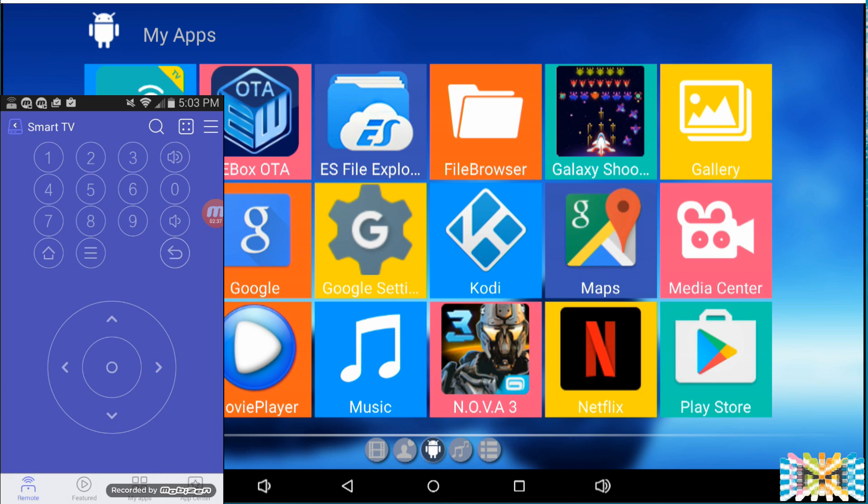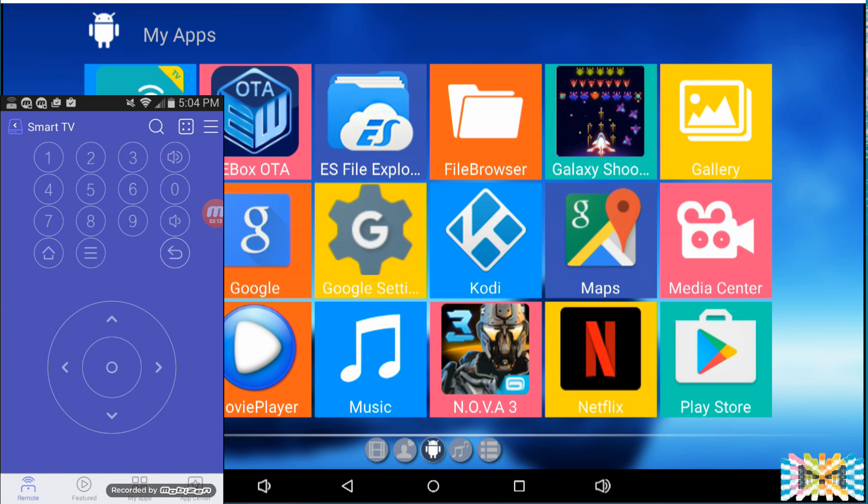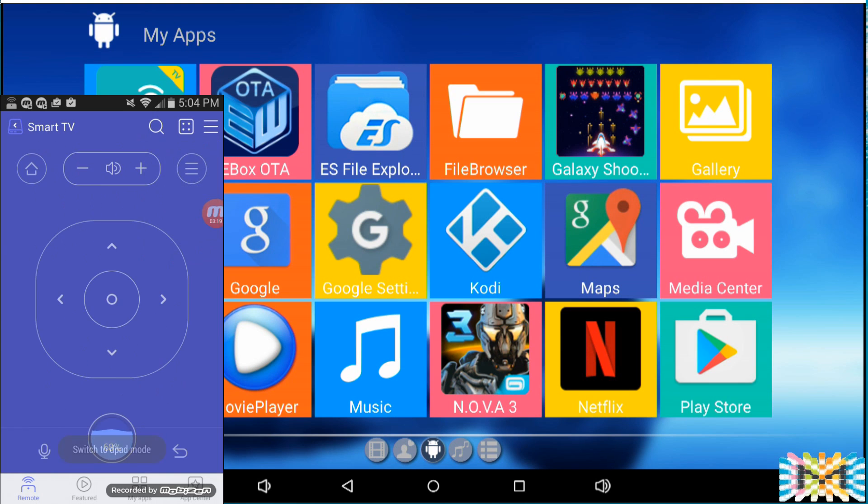Now we go back to the main screen of the app. You can see it shows 'Smart TV' — and here's the MXQ Pro and my Fire Stick, which is connected. You can click here to search for devices. You have to install two applications: one on the phone and one on the device you want to control — your TV, Fire Stick, or box.